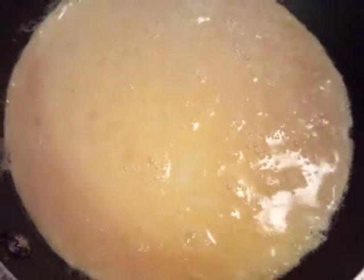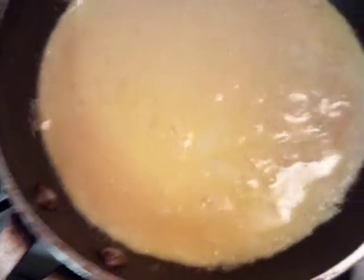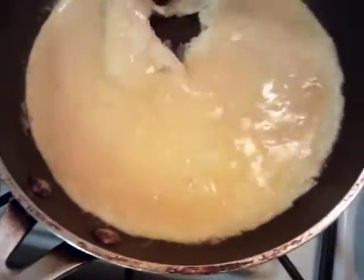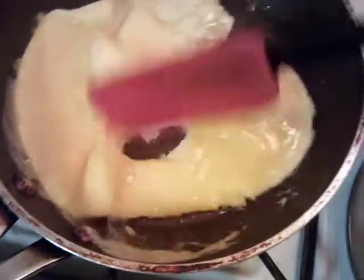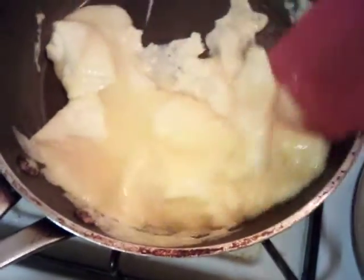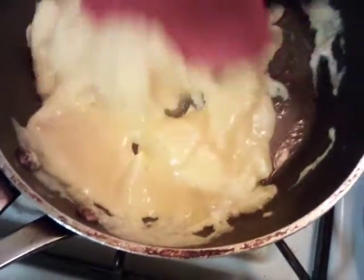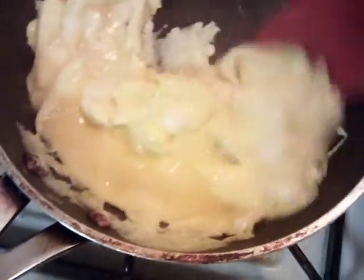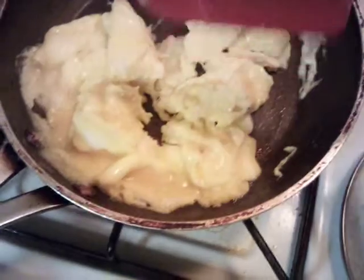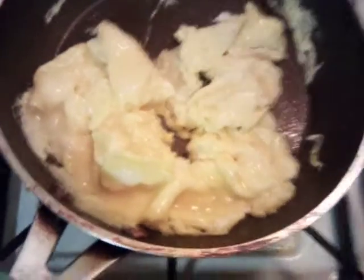For our scrambled eggs, I put in a tablespoon of butter. A lot of people don't like to cook with butter because it turns brown, but if you don't turn the heat up too high at first when you melt the butter, then you scramble them and turn the heat up. At this point I'm getting ready to cut the heat off anyway.